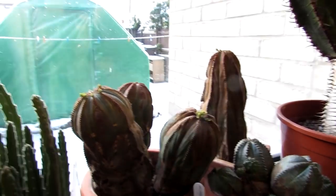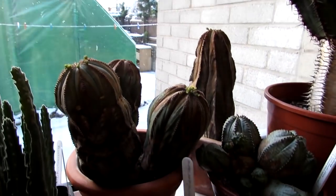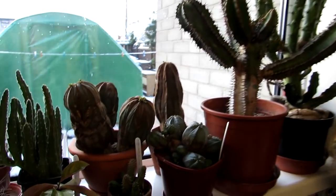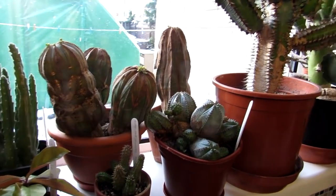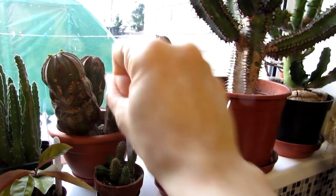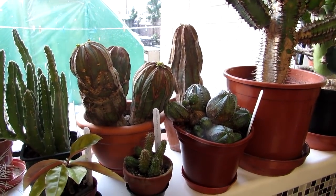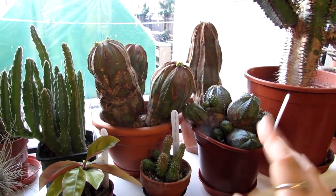It has actually stopped snowing. Me and Hansi — Hansi will say hello — we want to send you loads of love, heaps of happiness and tons and tons of plant power from a snowy Belfast. Until the next video, guys. Bye.